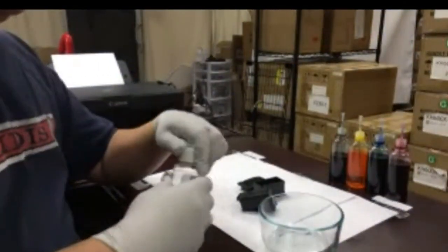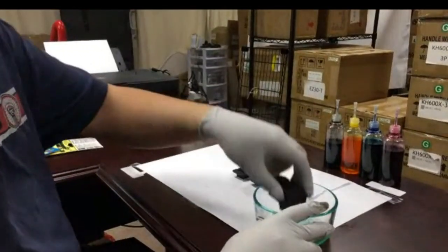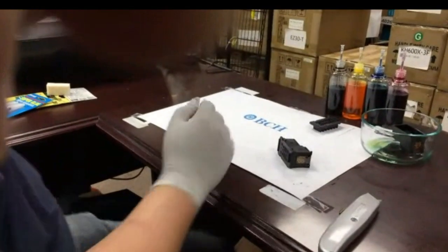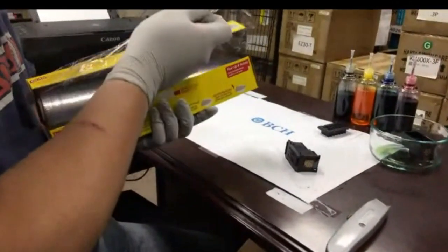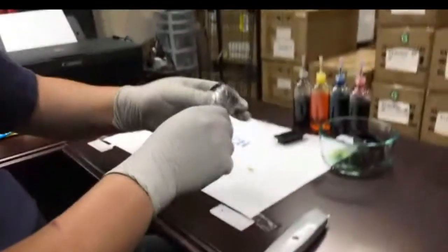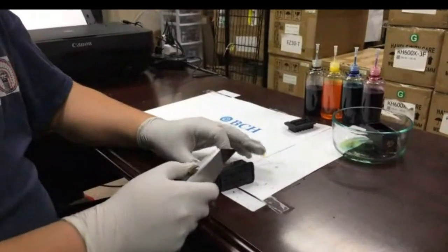We're going to make a spongeless cartridge today. First, let me soak it in a cleaning solution for right now. The first thing you want to do is wrap around it with a saran wrap so you don't put dust over your print head. This part — taking the cap off — is the hardest part, so I'm going to do it slowly.